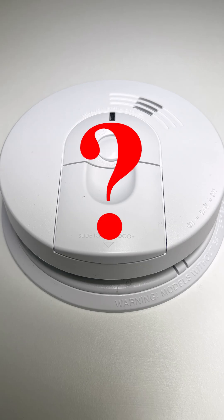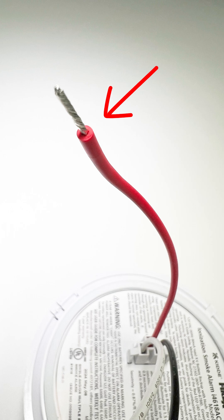But what if you have more than one smoke detector? Code requires that these type of smoke detectors be interconnected. That's what this red wire is for on your harness.